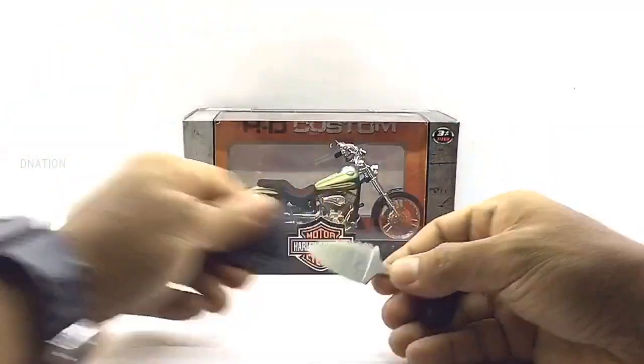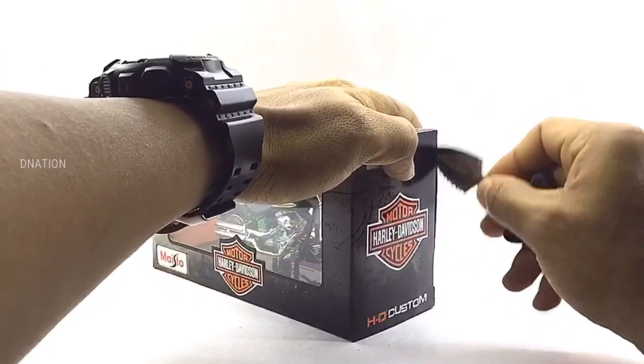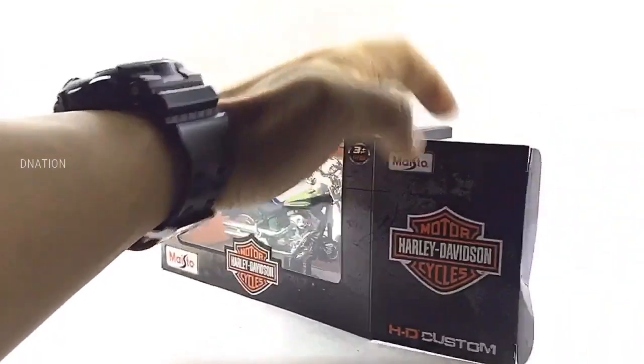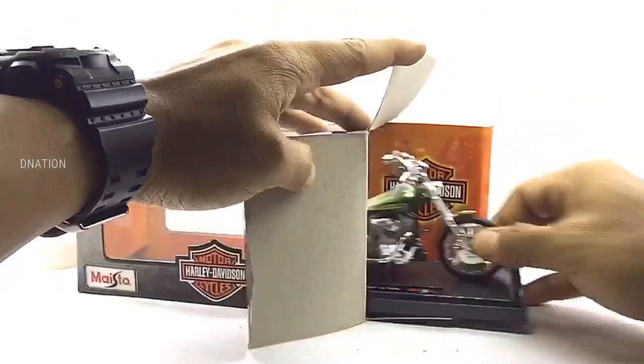With that out of the way and as we get this unboxed, please be careful while using sharp objects and keep in mind to keep these diecast motorcycles away from children below the age of 5 as the tiny parts can be hazardous. So keeping this in mind, let's get this open.